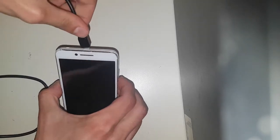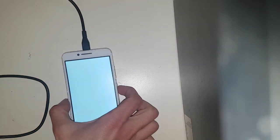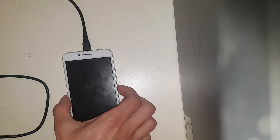Got a charger here, gonna plug it in. So this tells me that either the LCD is busted or it's not making proper connection with the mainboard. This phone has been dropped many many times. It does actually turn on and off now that it's charging, so that tells me the logic on it is not dead.